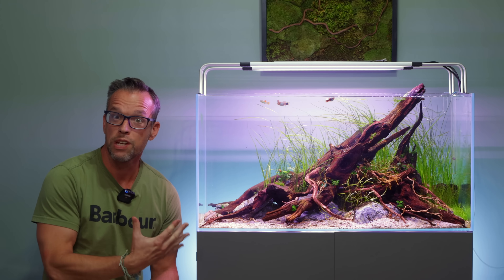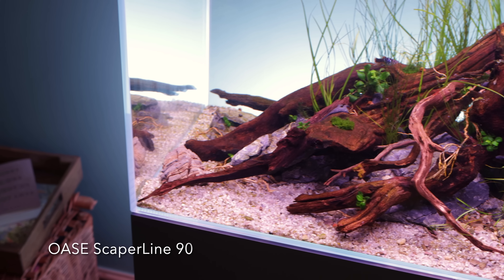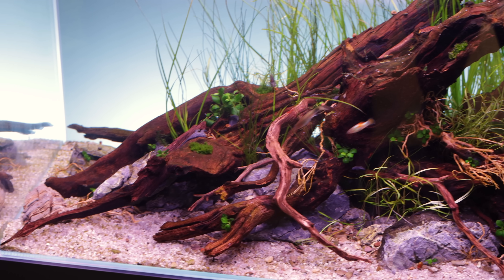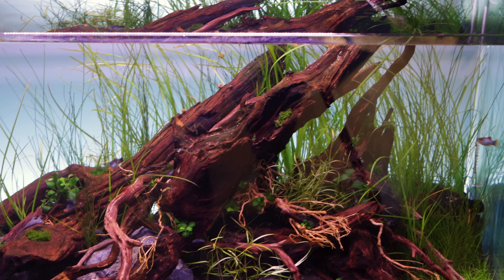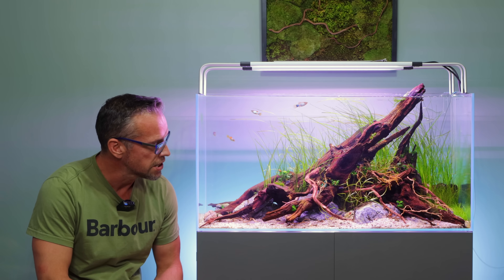Hi everyone, welcome to this three-week update on my Oase ScapeLine 90 Nature Aquarium. It's doing really well, but there have been some minor issues which we'll talk about in some detail, and we'll just go through what's been going on since it's been planted.